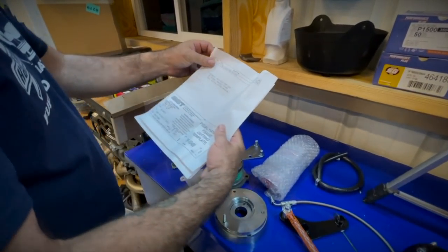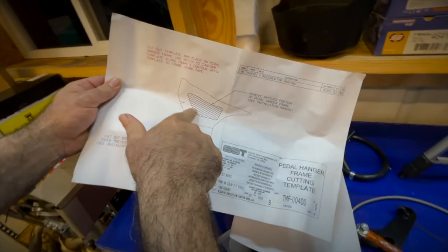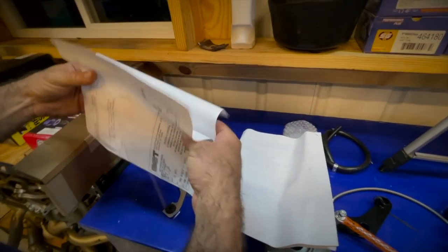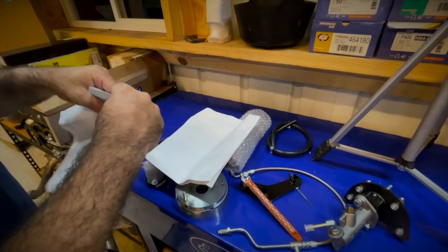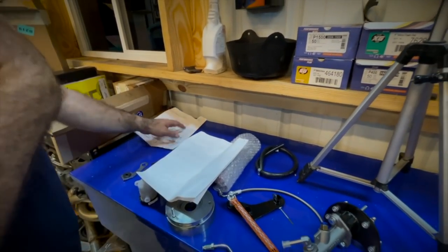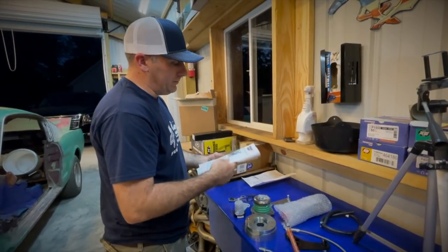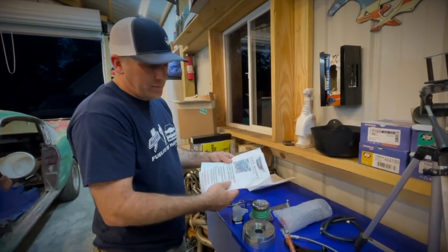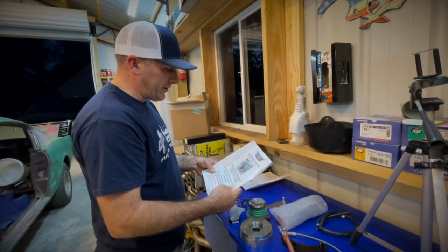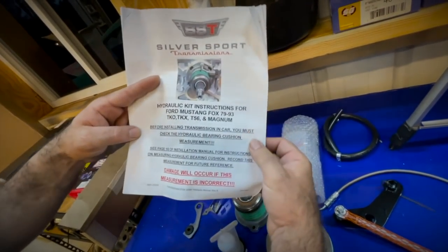First thing I want to cover are the detailed instructions. There's the template — that's the piece you're going to have to cut out under your dash. Now, I would tell you to go on YouTube because there's an awesome video out there on an install, but there's not. That was part of the reason why we wanted to do this, so we could put a video out so you guys could see it. Maybe one of you guys could do some kind of write-up if you win it, to help people that don't know.